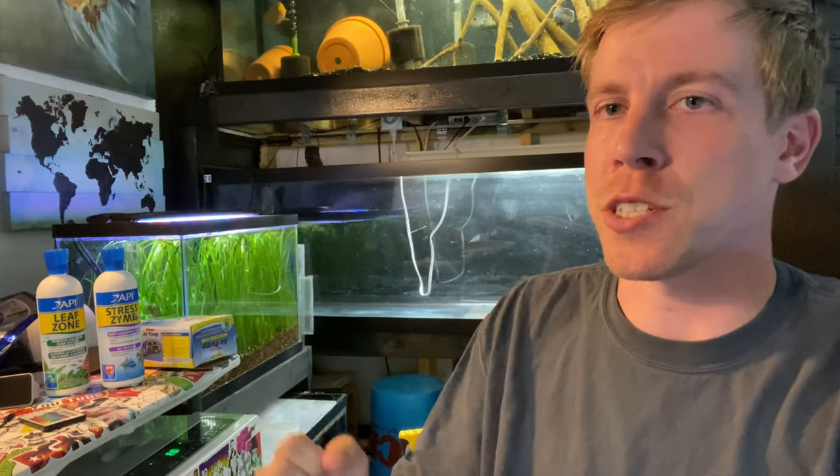What's going on guys, it's Chris with Palmer Aquatics. Today we're going to talk about silver dollar fish care. I have a buttload of videos on silver dollars but I still continuously get so many questions, so I want to do a super good video and just stick to the pure basics as far as taking care of silver dollar fish.